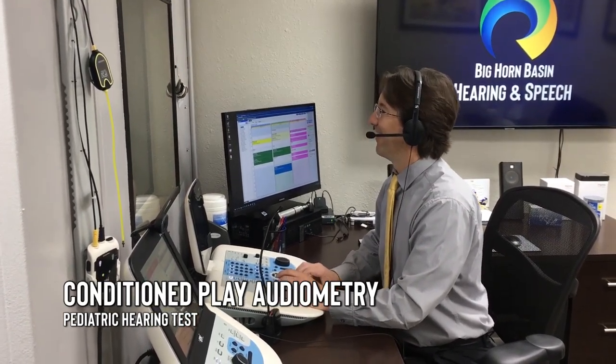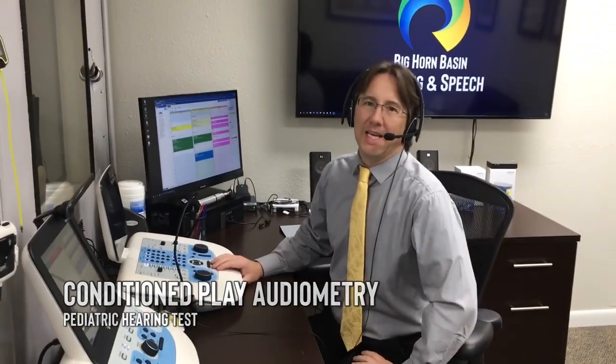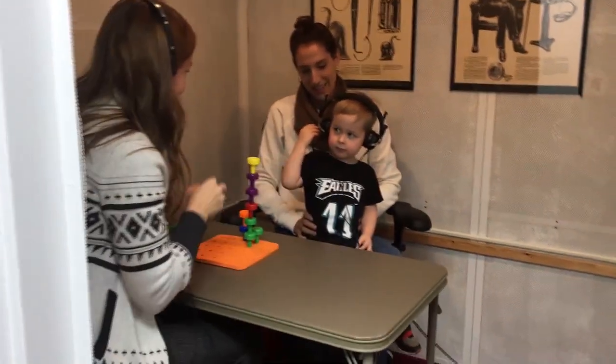We're doing conditioned play audiometry with Mr. Rex today. What we do is play a stacking game with the kids — when they hear the tone, they place a little peg on the pegboard. It's a way to test kids who are too young to reliably push a button. Go ahead and have a peek in there and we'll show you what we're doing. Listen close.